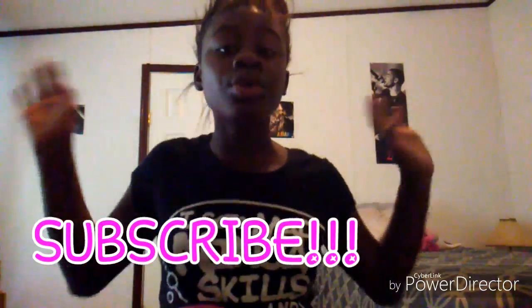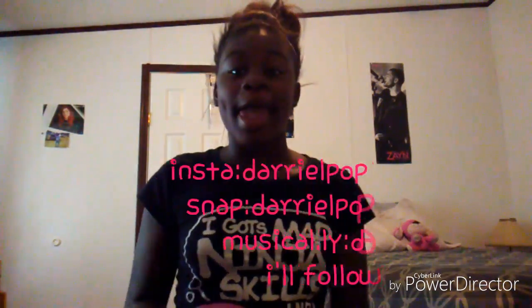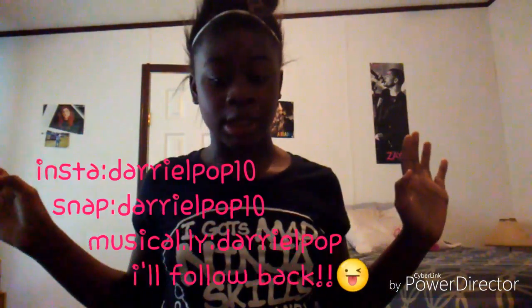Okay, if you like this video make sure to like it. If you're new to this channel, please subscribe. If you already subscribe, make sure to like. My social media is down there, make sure to go follow it. It's your girl Darielle!